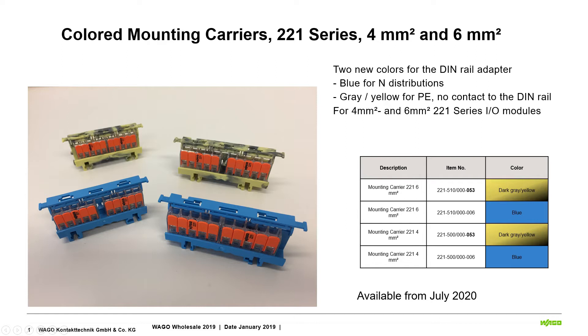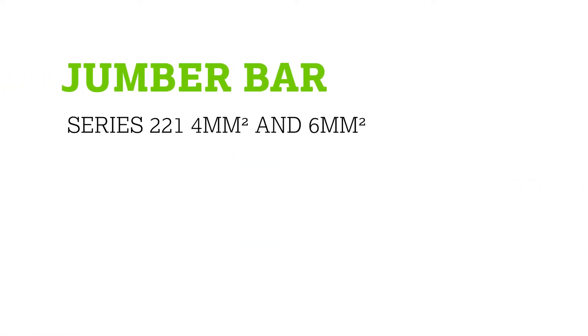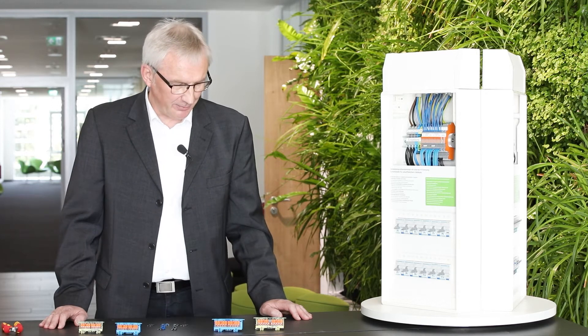You can use these fixing carriers very often in your applications when you need to make retrofits or enlarge existing systems with additional components. They are available from stock now, so you can go to your wholesaler and buy them directly. The next new product of the 2-to-1 series I want to show you is our new 2-to-1 series jumper.